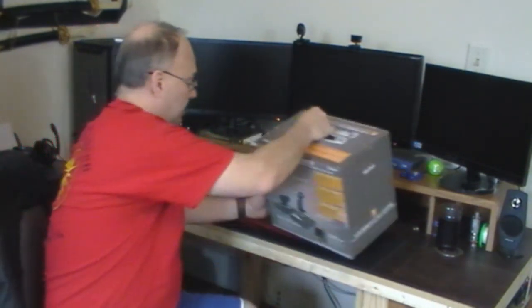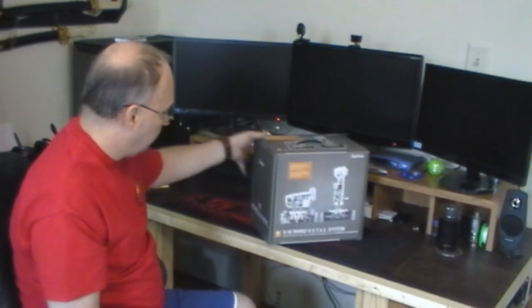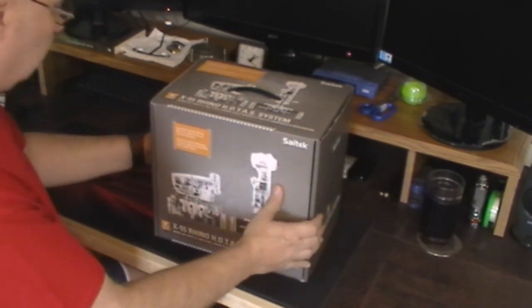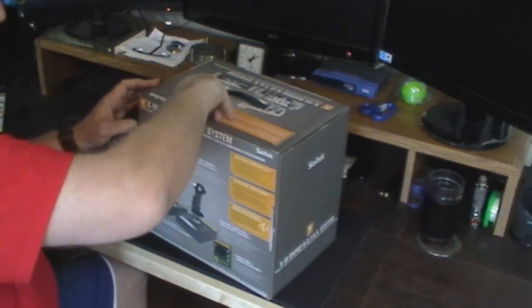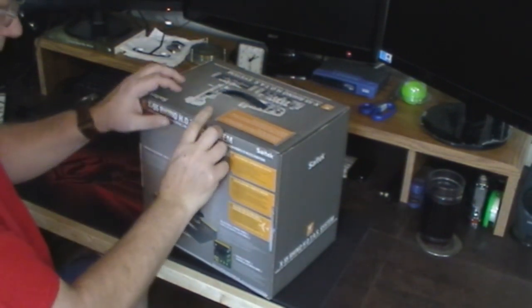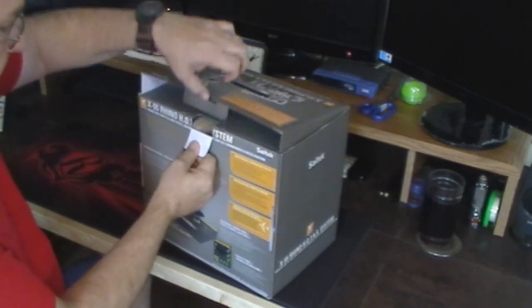Here it is — it's pretty sizable. X55 Rhino HOTAS system. It's got a clear view of the inside of the HOTAS on the box. Let's go ahead and zoom this in so as I'm picking things out of the box you can actually see what's going on. It looks like a nice sturdy box. Let's open this bad boy up.